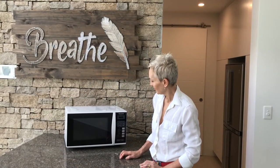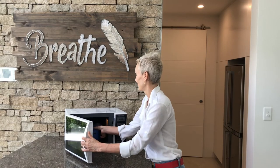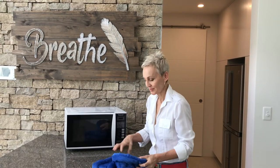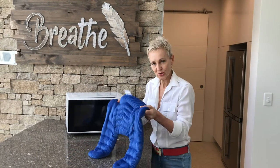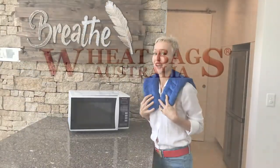And we're good to go. It's ready. Always remember to give it a gentle shake, just to evenly distribute the wheat, so that your wheat bag will last as long as it possibly can. Enjoy.